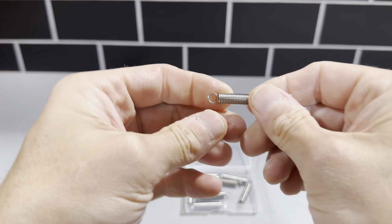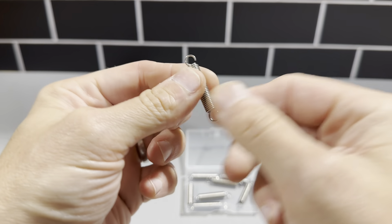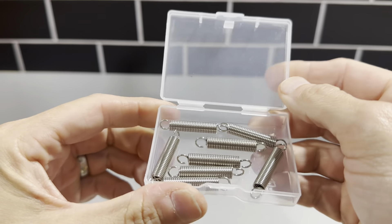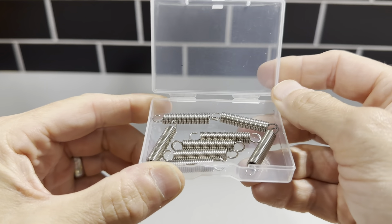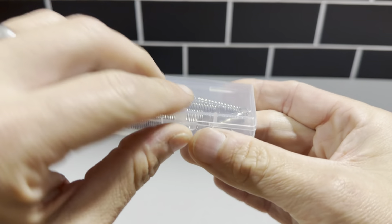These are the quarter inch by one and a half inch extension springs. These are stainless steel, and they're really great springs. They come in a 10 pack. I needed two springs for the application I used them for, so I'm going to be able to save the rest. They come in this nice package that you can close up once you're done using them.